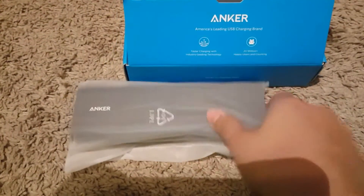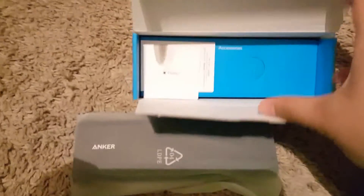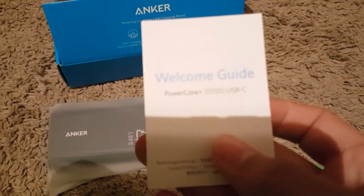So when you open it, here it is — it's a portable charger, guys, if y'all don't know. And what is this? Oh, the welcome guide. I am the one — I don't need that.